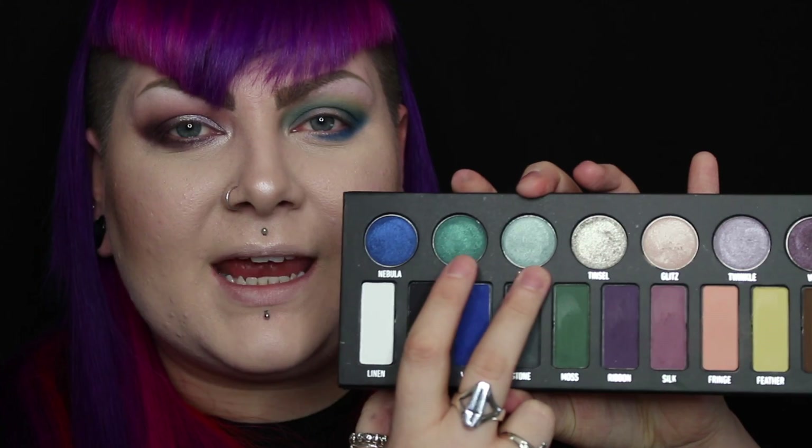On my eyelid I'm going in with Ignite and What. Again, I'm using setting spray on my brush to get the most from these metallic pigments. I'm going to use a little bit of Glitz on the inner corner again — I'm really loving this Glitz colour. Underneath this eye I'm going to use the colour Nebula — this Nebula colour is gorgeous. I'm also going to use Glitz to highlight underneath my brow bone. That's my blue and green eye finished; I'm going to do my lashes and liner off camera and then continue the review.